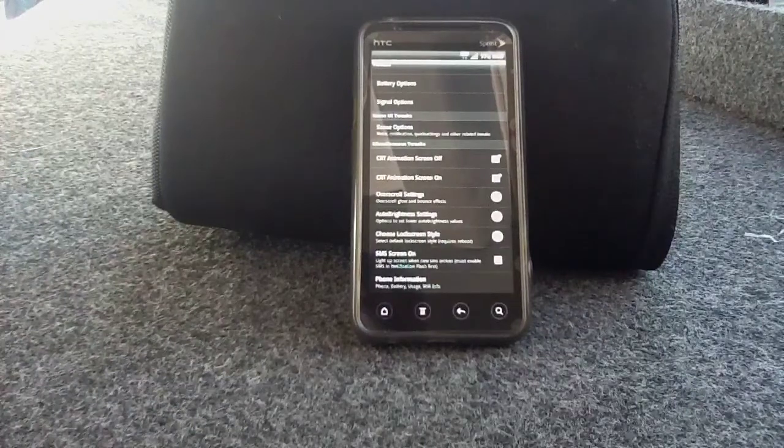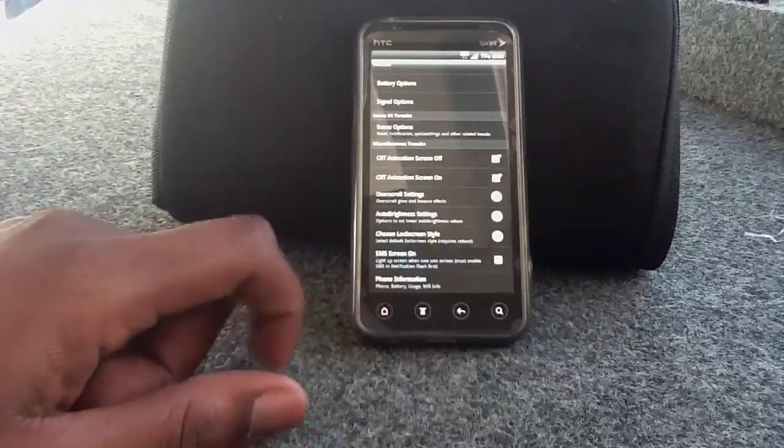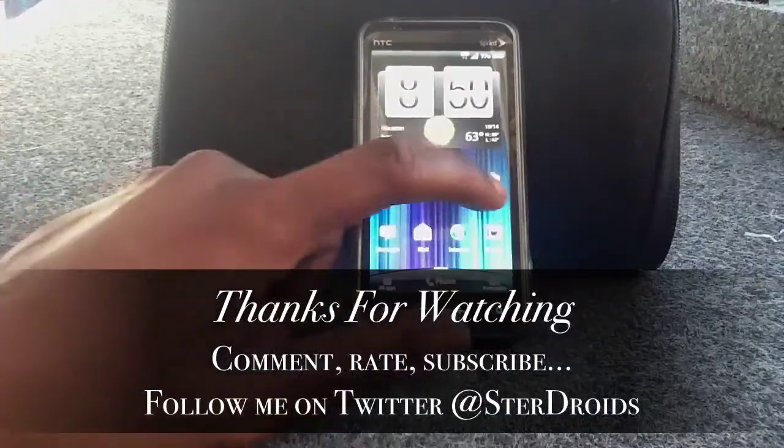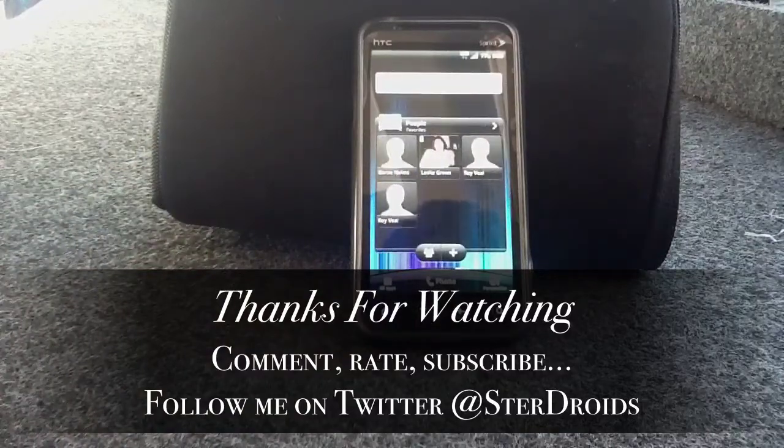It's a nice ROM. If you don't have 4G in your area, you can rock this ROM and be pretty comfortable with it. You don't have the 3D camera option, so it leaves much to be desired as far as photography goes. But other than that, it's a stable ROM, nice ROM, clean ROM — real swift. Shelto Adidas over here at StairDroidz, hollering at you.